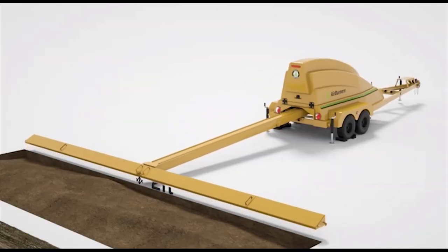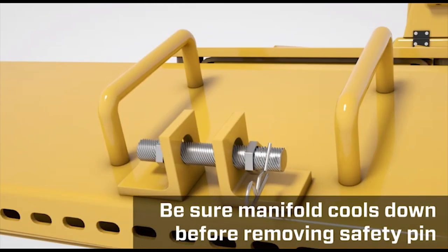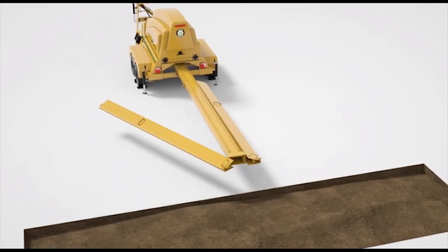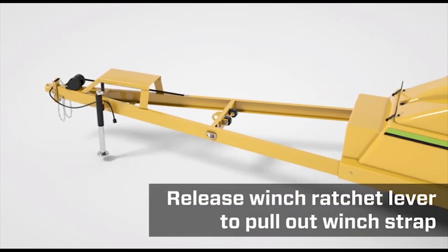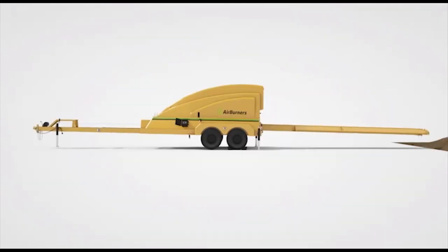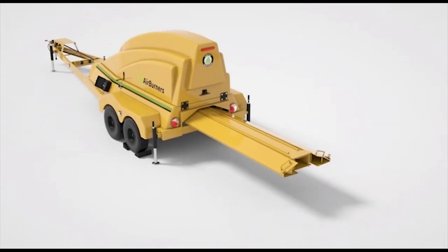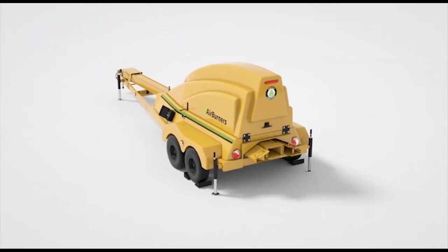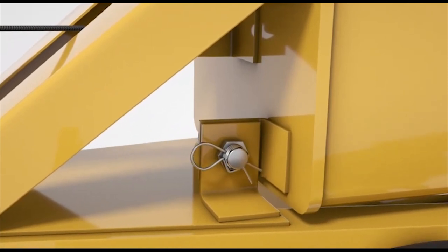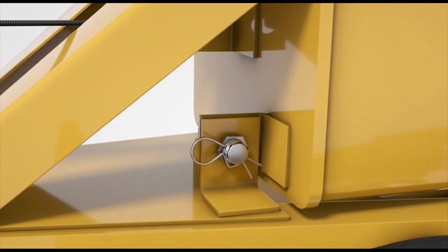Now return the trench burner to travel mode. Make sure the manifold has cooled down, remove the safety pin, and fold the sections back into travel position. Release the winch ratchet lever so you can pull out the winch strap and attach it to the front of the carrier pipe. Level the trailer with the jack stands. Winch the manifold assembly back into the machine. Attach the manifold assembly to the front of the machine with the safety bolt, nut, and cotter pin. Make sure this is done correctly and securely to prevent the assembly from accidentally deploying while on the road.